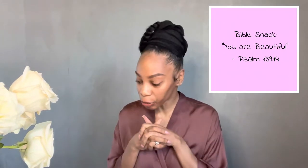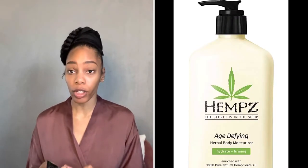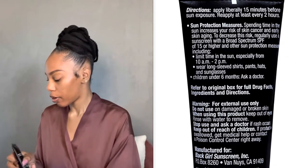Hey girls, welcome back to my channel. I was actually about to just do my makeup for the day. My face and lips are already moisturized — I use a lip oil that I put on my lips pretty much all the time when I'm at home. I've already moisturized my skin, and now I'm going to go in with a sunscreen. It's summer, so we definitely want to add sunscreen before our makeup application.